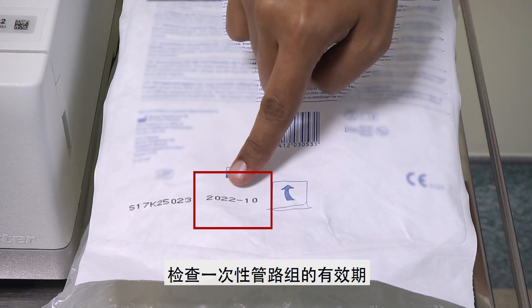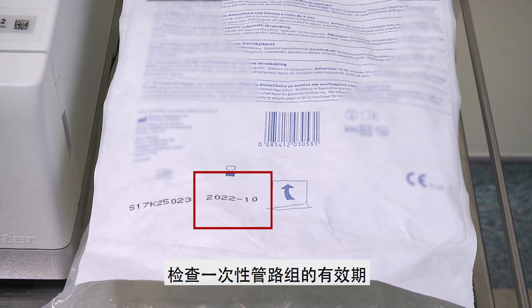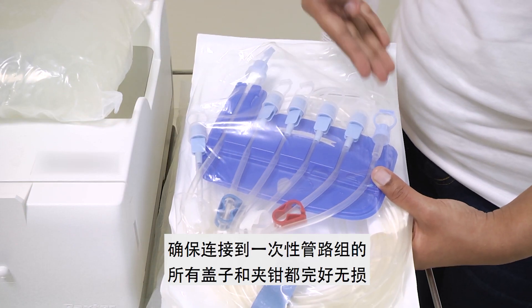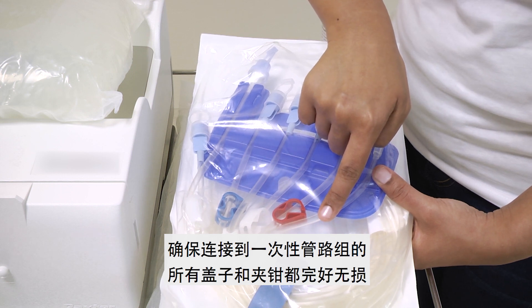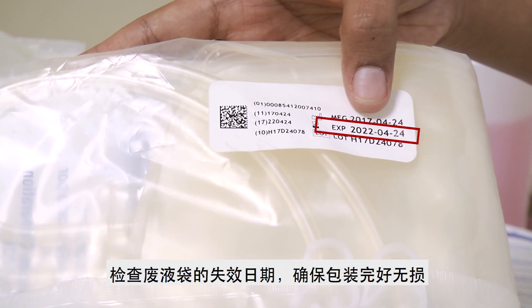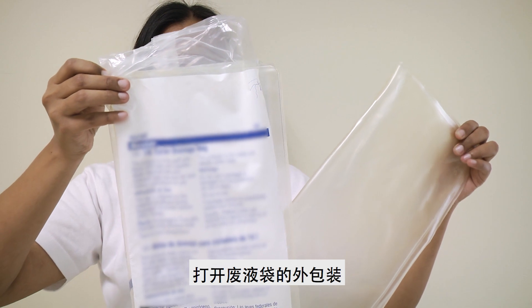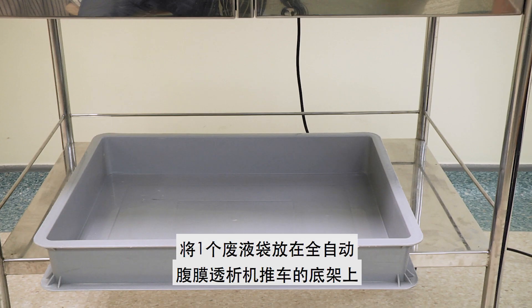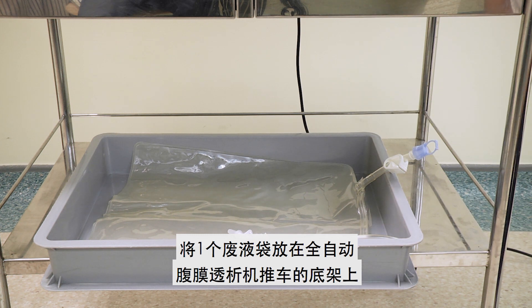Check the expiry date of the APD cassette. Ensure all the clamps and caps attached to the lines of the APD cassette are intact. Check the expiry date of the drain bag and ensure the package is intact. Open the outer pouch of the drain bag and place one of the drain bags at the bottom shelf of the APD machine trolley.